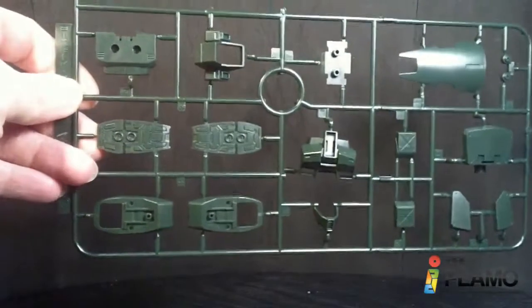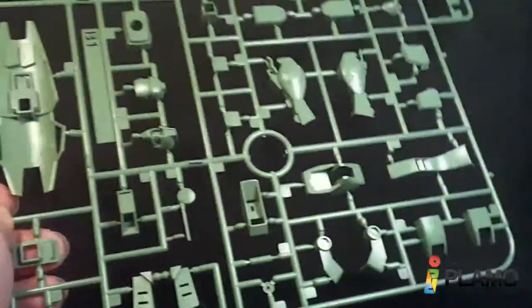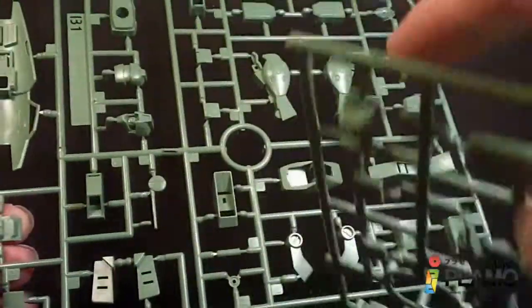Now we got the A plate, nice forest green. And then a lighter green for the B1 and B2 plates.